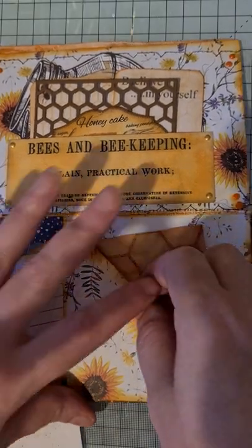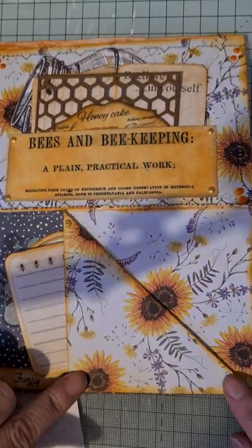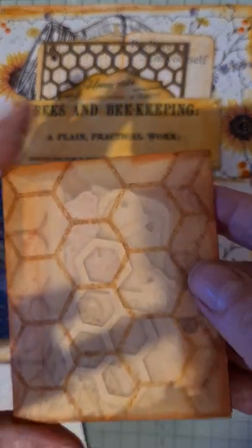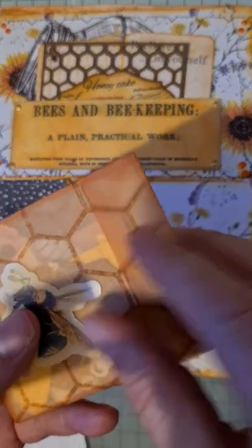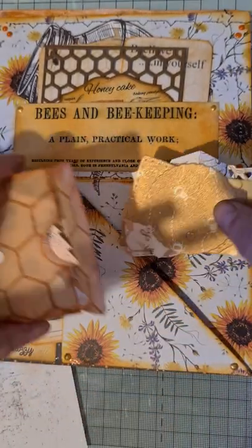Then there's a tuck on this side - I've got gold Nuvo drops on there. And in here there's a little vellum envelope that's been inked with a honeycomb design. Let me get these out carefully so I don't lose any.